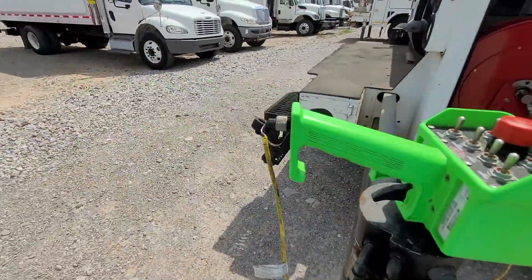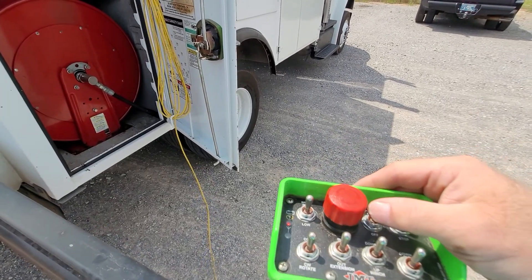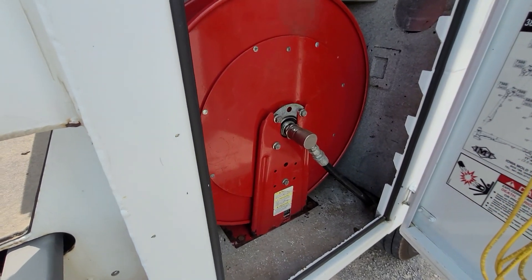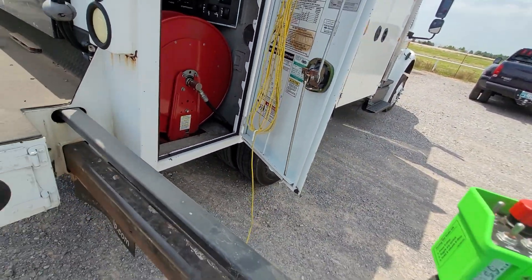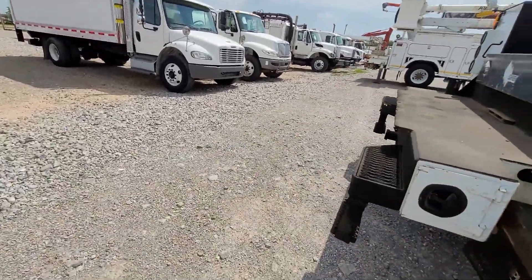Oh, I didn't turn on the compressor — it does come on. You can hear it bog down the truck. That reel kind of jumps whenever you turn it on and off. I'm sure it's building pressure there, but I don't see a gauge. I'll have to look to see if I can find one.